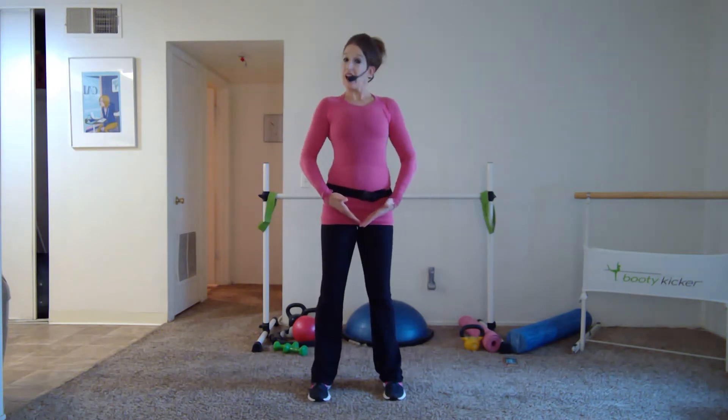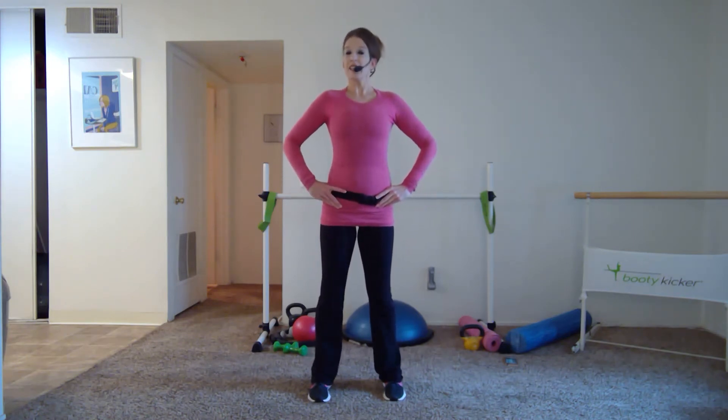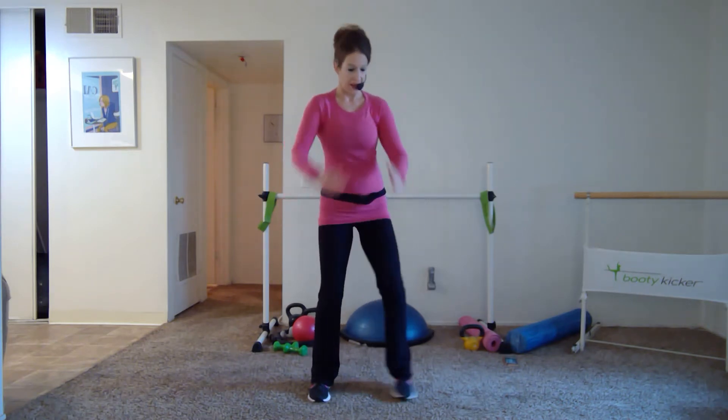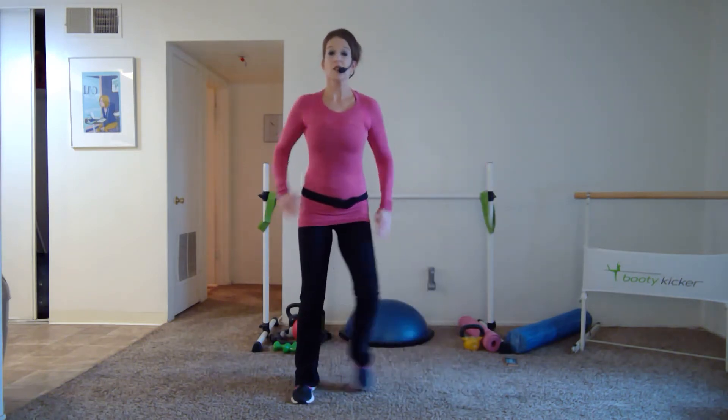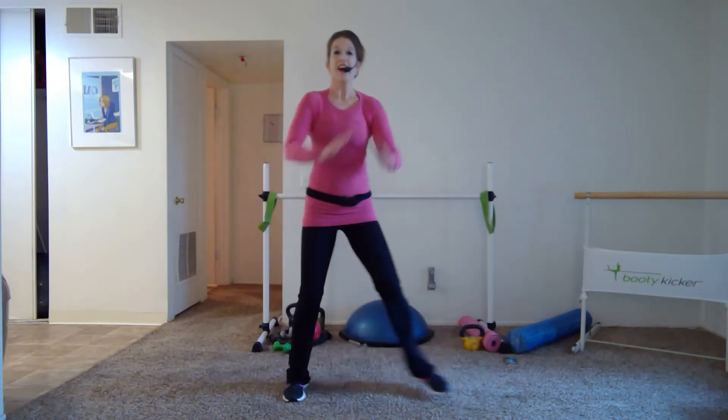Right back to those squats. As you go into those squats, make sure you're coming all the way up — get out of those hip flexors, especially if you've been sitting a lot. Now moving to your right, give me a little step touch right and left. Just start to build some heat, keeping it all low impact in this warm-up.